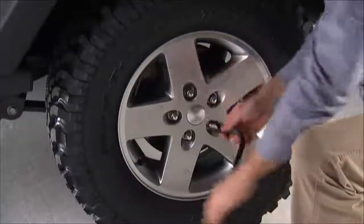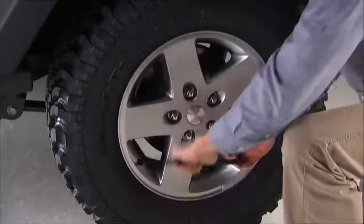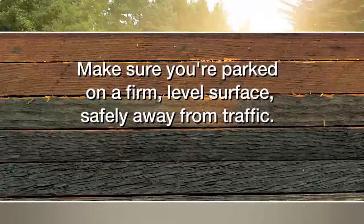Now, you can loosen, but do not remove the wheel lug nuts by turning them to the left one turn while the wheel is still on the ground. Make sure you're parked on a firm, level surface safely away from traffic.